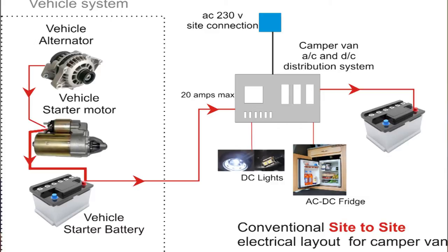When the power leaves the vehicle system it goes to the distribution box, which is an integral part of any camper van. It's a very integrated system with tank gauges, water levels, voltage monitoring, etc., all built into one box. It does what it says on the tin — trouble is it's designed for going from campsite to campsite. This is the conventional site-to-site electrical layout, and you're limited to 20 amps going into that box because the first fuse you come to is 20 amps.